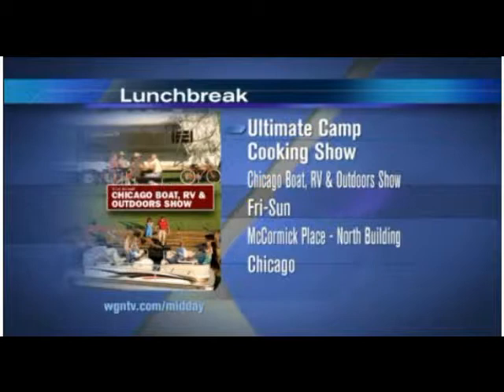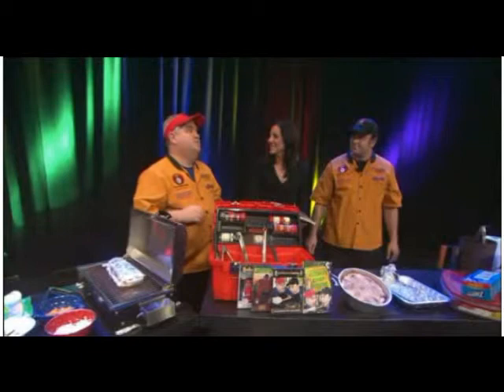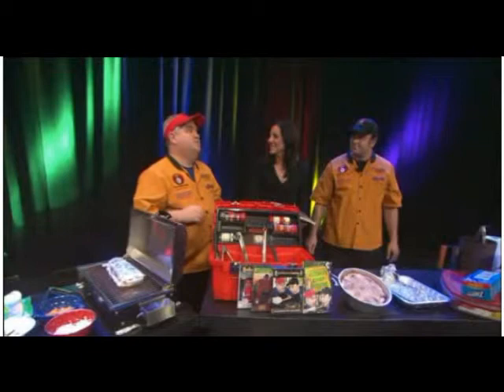You guys have your cookbook, Ultimate Camp Cooking, the DVDs, and the show. You're also going to be at the Chicago Boat RV and Outdoor Show at McCormick Place, Friday through Sunday. If you ever wanted to buy an RV, this is the time to do it at an RV show in the middle of winter, because the prices are going to be very low.